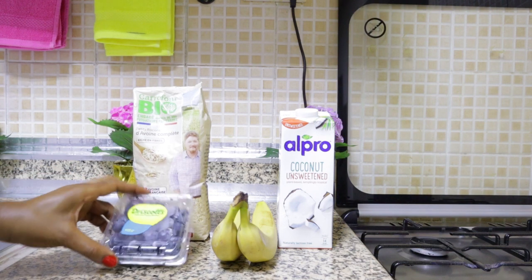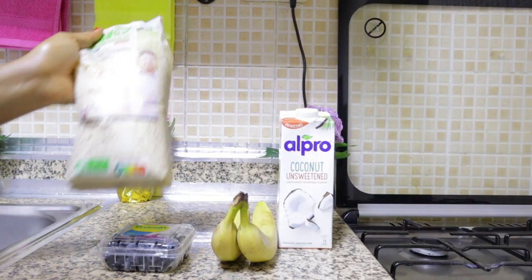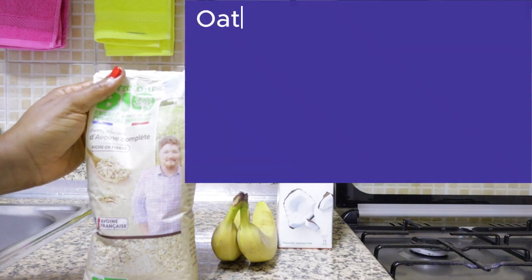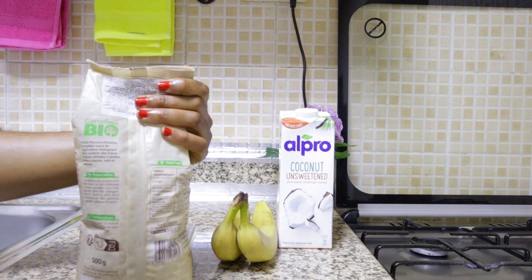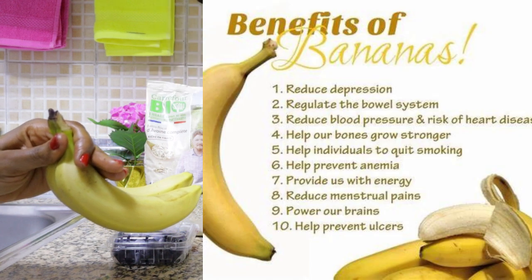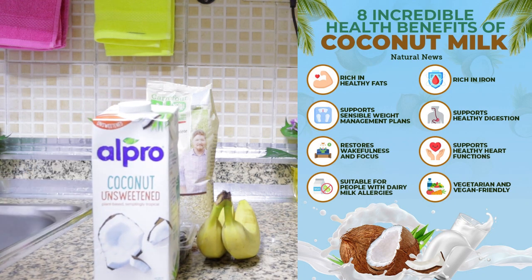So on this recipe today we have blueberries, we have oats — I'm using this oats from France — we have bananas, and we have coconut water. If you've been watching my videos, I talked a lot about coconut water, and here it is today. We'll be using it for this recipe.